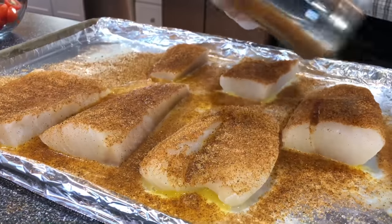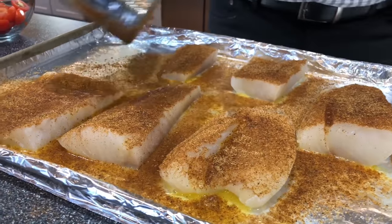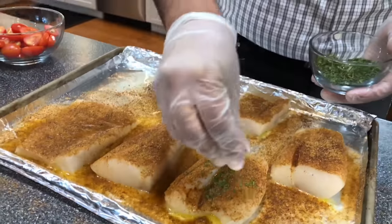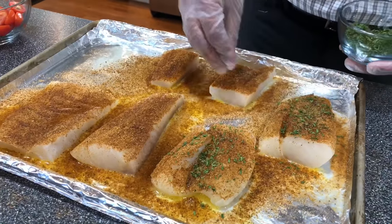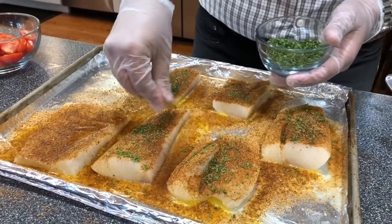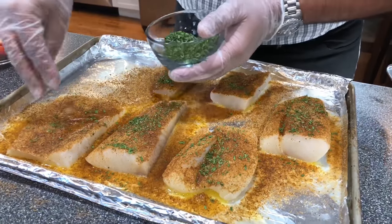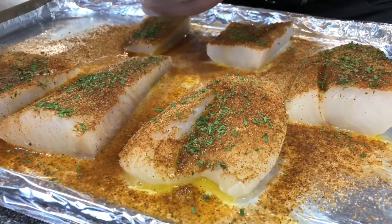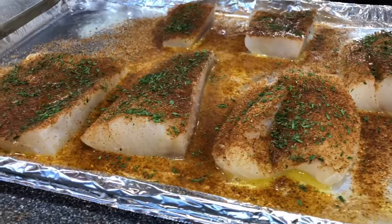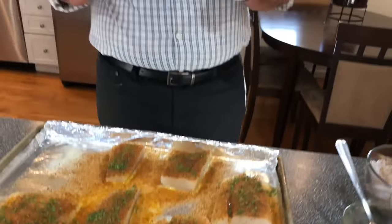Make sure you put a hefty amount so it blackens really well. Now we're going to top it off with a little dry parsley so when it bakes, the dry parsley gets stuck right on top with the Cajun rub and it's going to look really hot. As the fish is ready — with lemon, butter, seasoning, and dry parsley on it — it's going to go in the oven for about 15 to 20 minutes at 425 degrees. It's going to come out perfect. It is going to be Basan style.